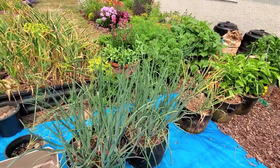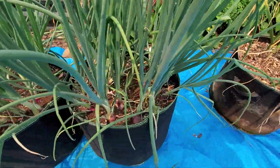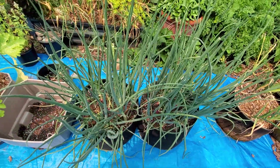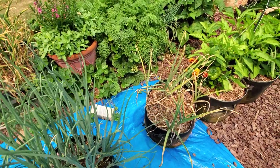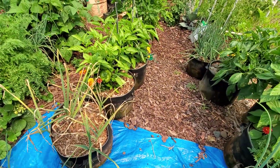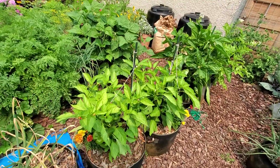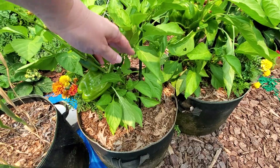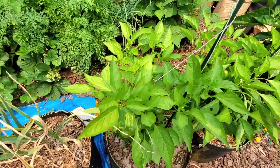Over here on this side I have shallots in the grow bags and you can see them really starting to bulb up. I grew three different varieties — I love shallots, they store all winter. More garlic in this grow bag that I need to harvest soon as well. Then I have three peppers — this one is candy apple, they all turn red eventually and they're getting pretty big. I like to plant marigolds in there just for color.